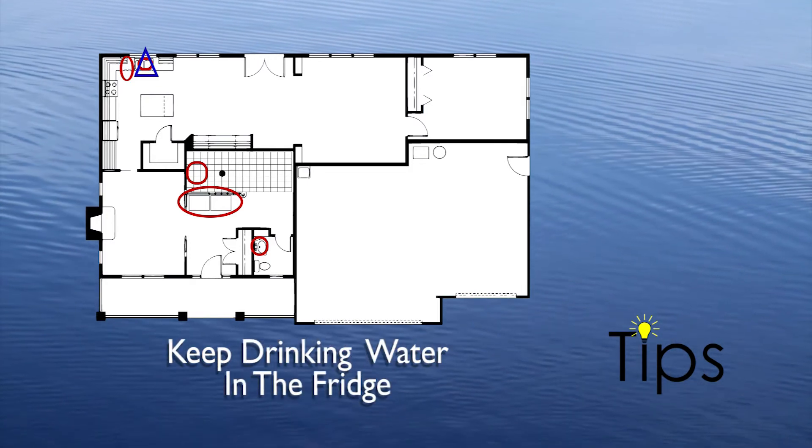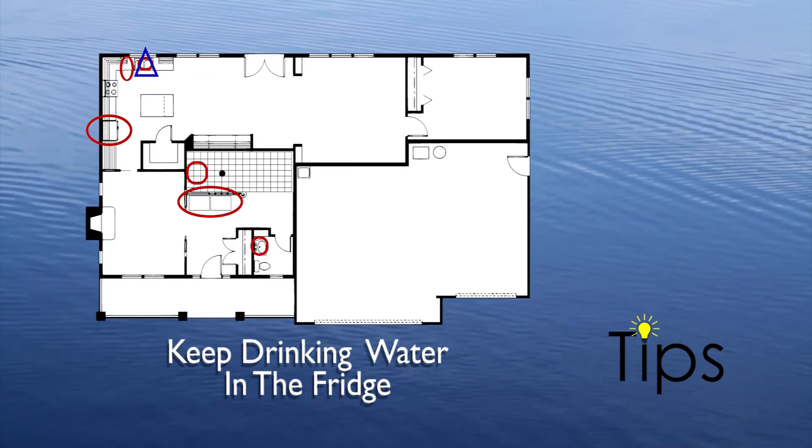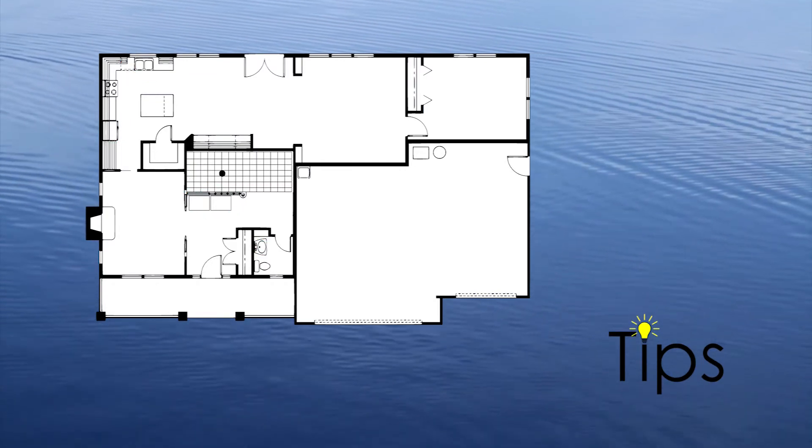It gets hot around here in the summer, so keep a bottle of drinking water in the fridge. Running the tap to cool it off can get a bit wasteful.